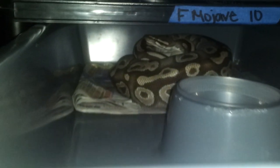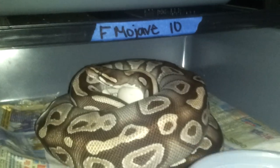Hi, what's up YouTube? Today I'm going to show another clutch. This is my sixth clutch. It's my female Mojave, of course.